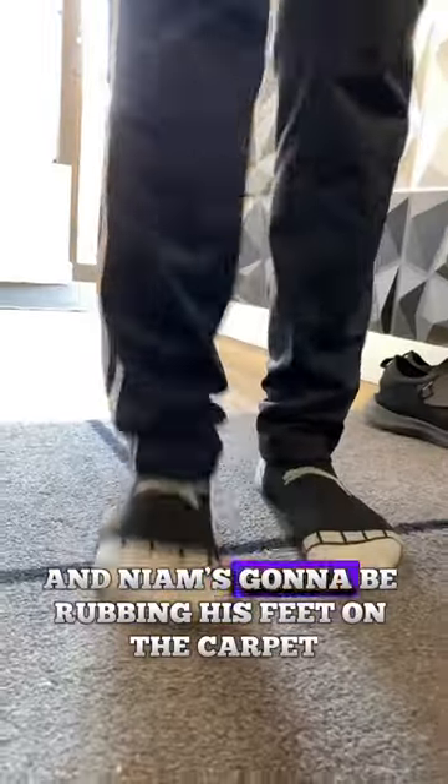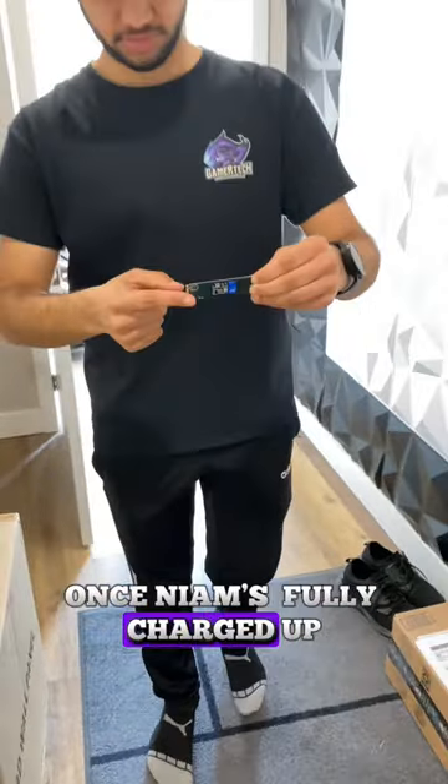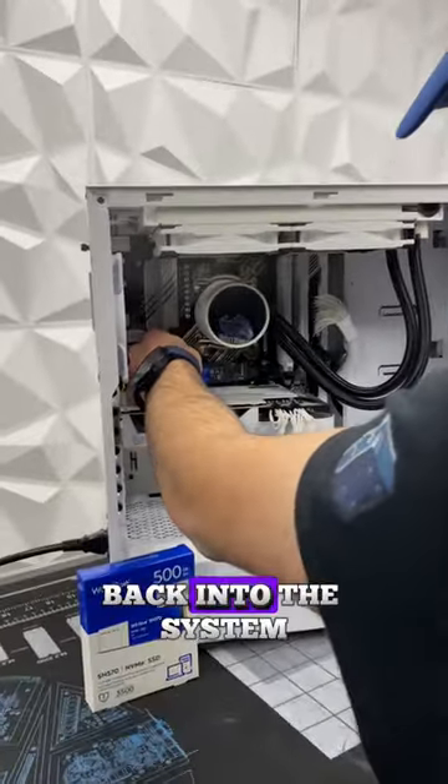We're rubbing this SSD on this sweater, and Neom's gonna be rubbing his feet on the carpet to get some more static electricity. Once Neom's fully charged up, he's gonna go ahead and put the SSD back into the system.